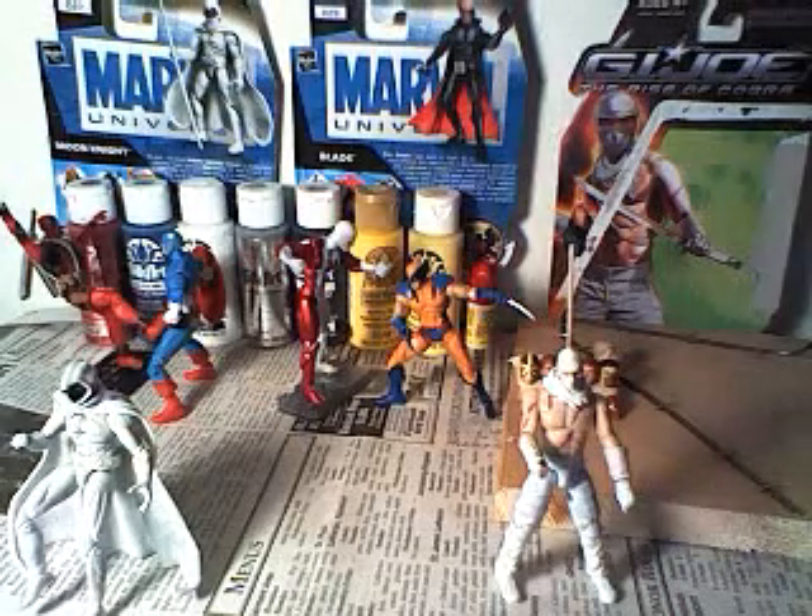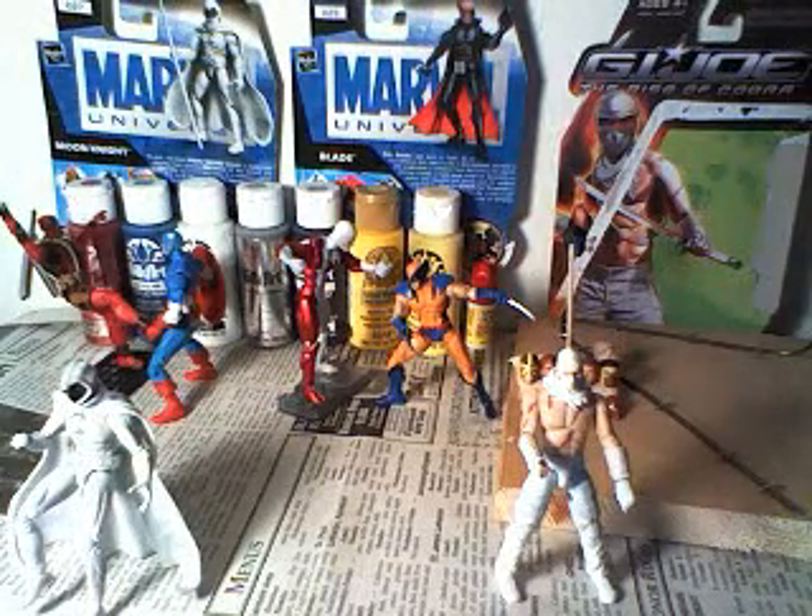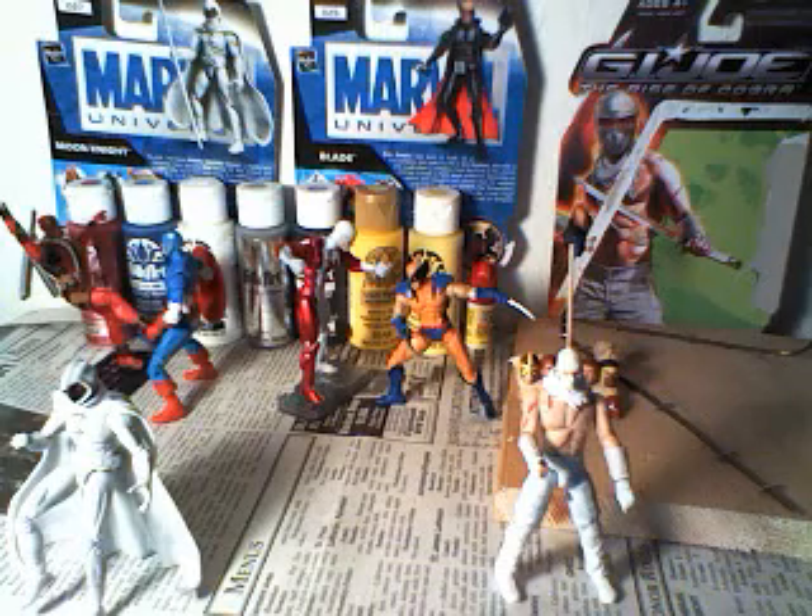Hey guys, Kistler Customs coming to you with another Marvel Universe Custom video. Today I got Phantom X.